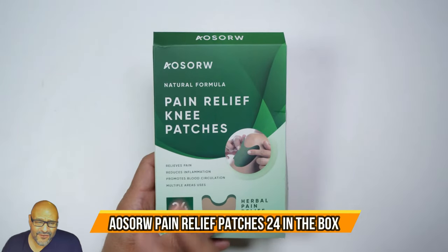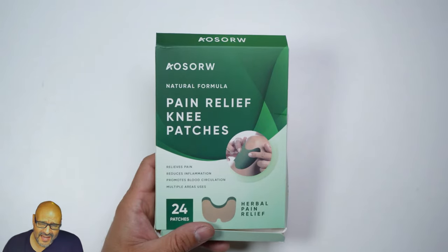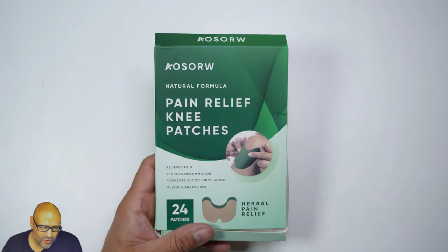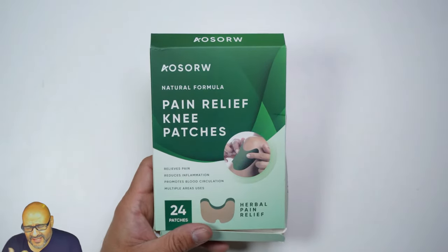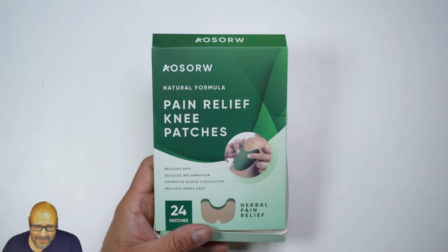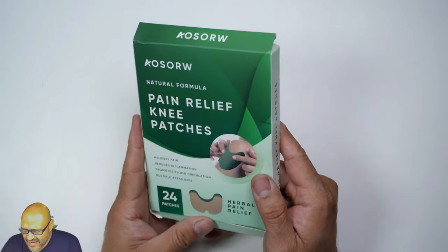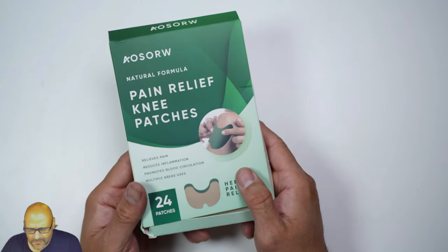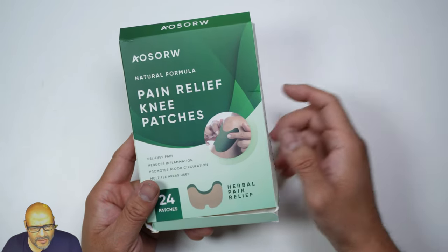Today we're going to try out some pain relievers and patches that are perfect for knees. If you suffer from chronic pain or had any kind of post-surgery recovery on your knees, this is something you want to be aware of. During winter I get these aches and pains in my joints, so we're going to try these out, see how they look and feel, and see what I think about them at the end of the day. I'll be wearing one or two and see if I notice a difference. Let's open it up and see what you get.